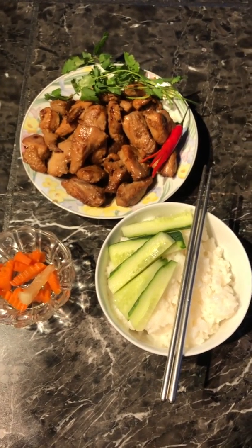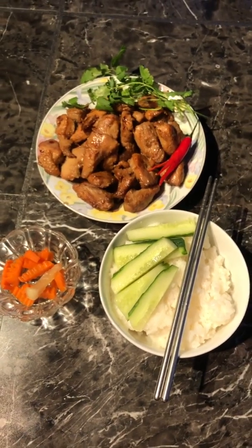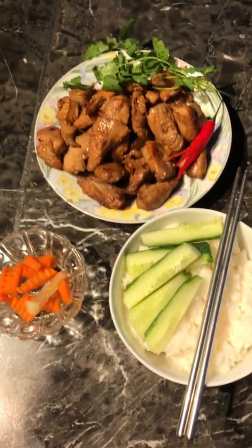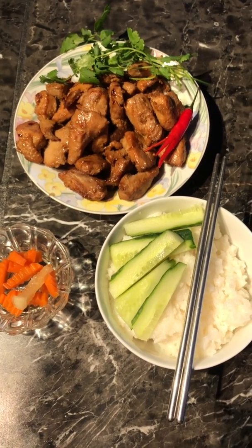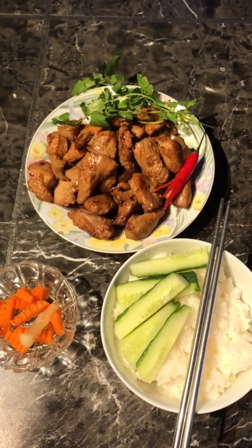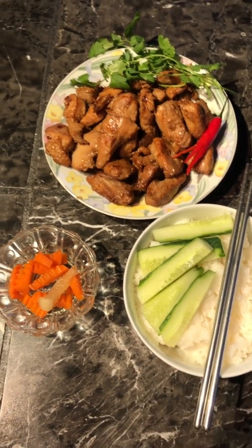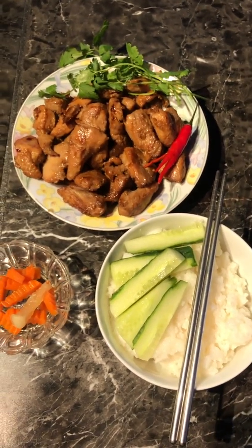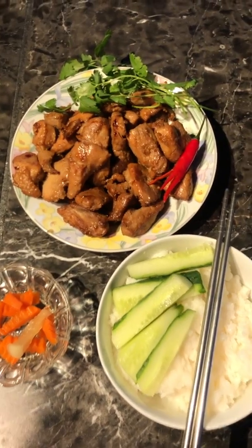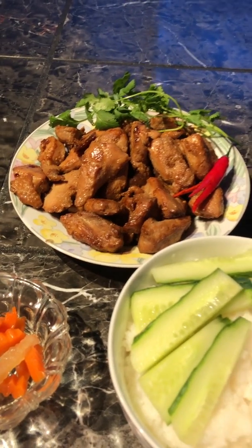Good evening everyone, it is Father TD here. Thank you for tuning in. Today I would like to introduce to you a very simple, easy to cook, and also very economic dish for your budget. You can buy this dish for under $10. What is it? The answer is turkey breast.